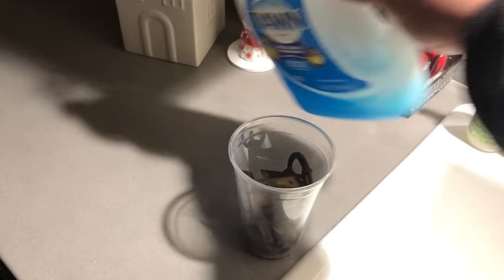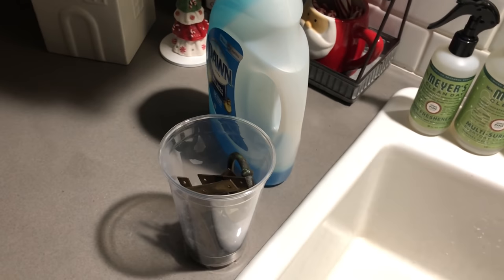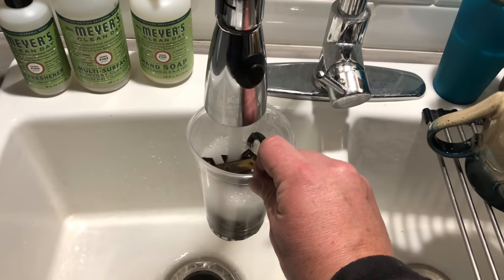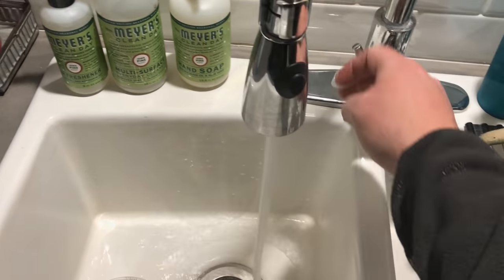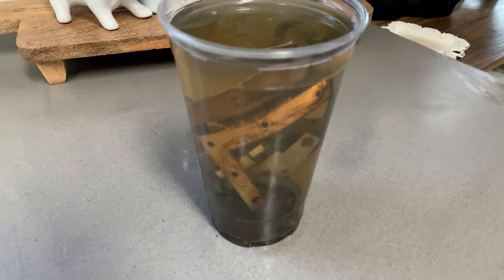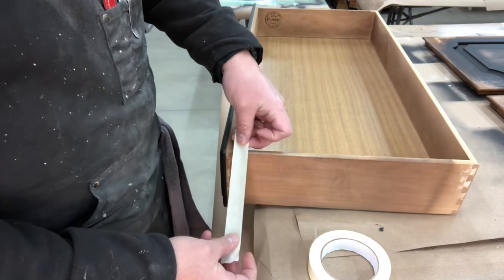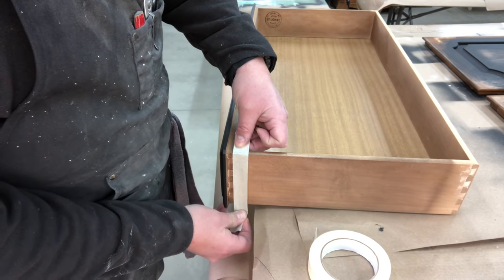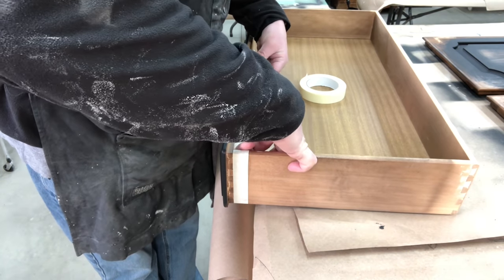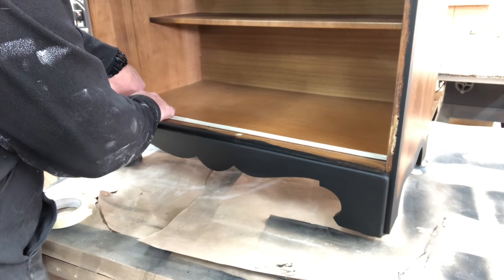After seeing the top of this dry sink, you know that hardware is going to need some good cleaning. This was a definitely well-loved item back in its time. To clean the hardware, Chris is just using some Dawn dish soap — it works wonderfully for hardware. Just some hot water and Dawn dish soap, let it soak, and look at all that gunk coming off. Even though Chris did not tape off the piece when doing the black paint, he is now going back and taping off the areas he does not want extra paint on for the fuller coverage coat.